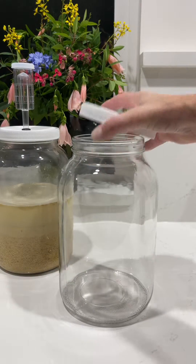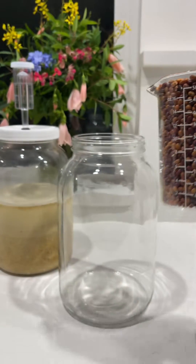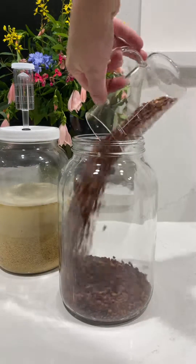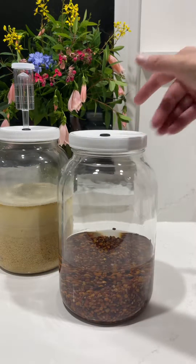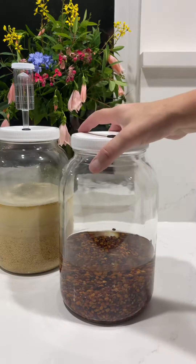Then I'm going to cover it with a lid. I'm using a fermentation lid here, but you could use a cheesecloth and a rubber band or a paper towel and a rubber band. That works really well — you just want to keep the critters out. I'm also sprouting some cow peas and other beans in the background of this video.